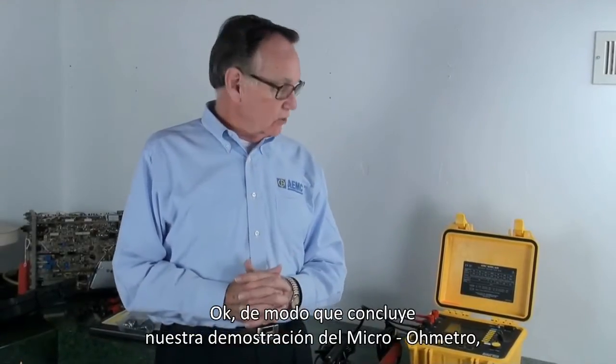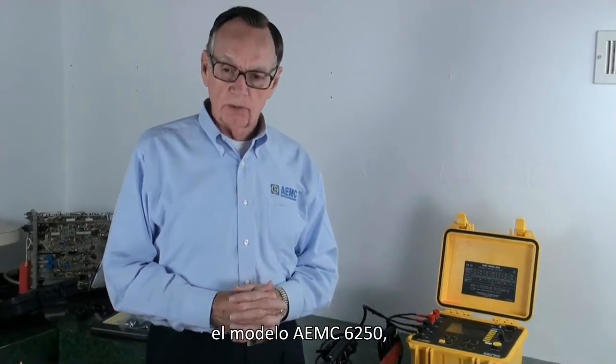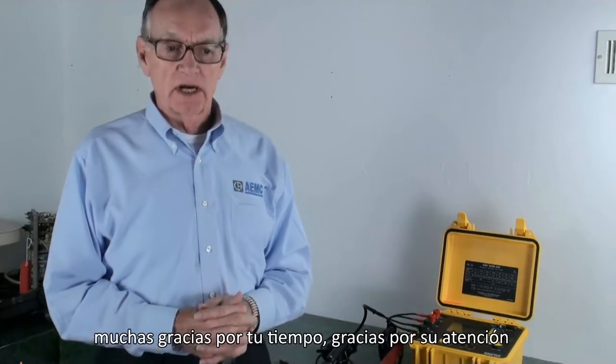So that concludes our demonstration of the micro ohmmeter, the AEMC model 6250. We see we have a lot of unique features that will help you perform your tests both accurately and with a record and hard copy. With ISO 9000, in many cases we have to document our tests — and this instrument will actually provide a documented list of those tests. Thank you for your time and attention.